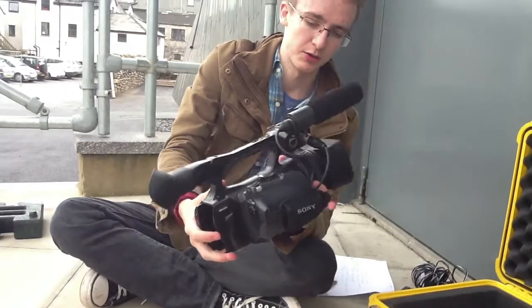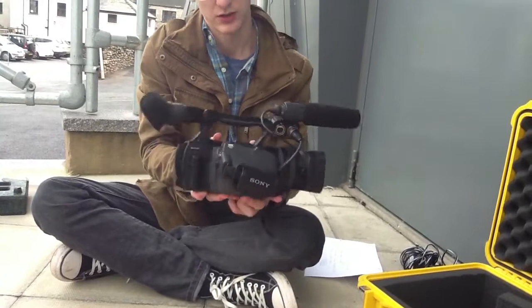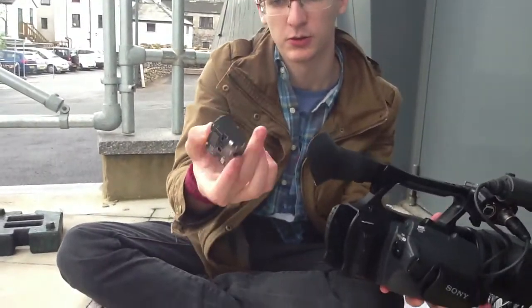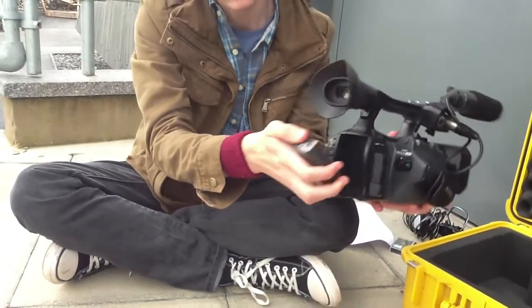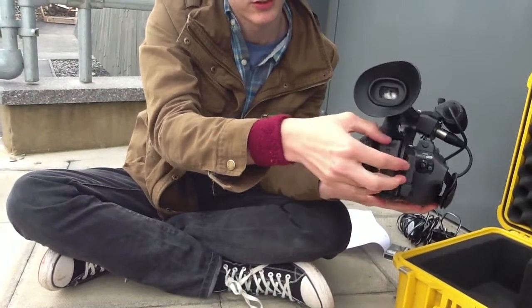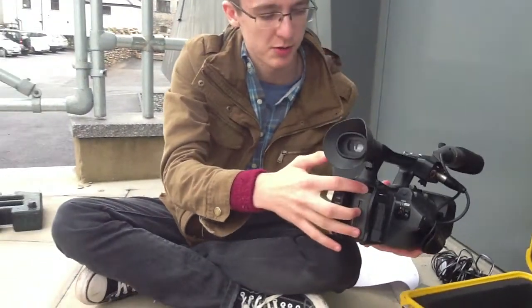We don't have any power yet because we don't have the battery in, so that's what we're going to do next. We're going to take the battery, which looks like this. There's a little arrow to show you which way it goes, so it goes down like this. It slots in just ever so slightly, and you click it down until you hear a click. And that should be it — it's secure, it shouldn't come out now.